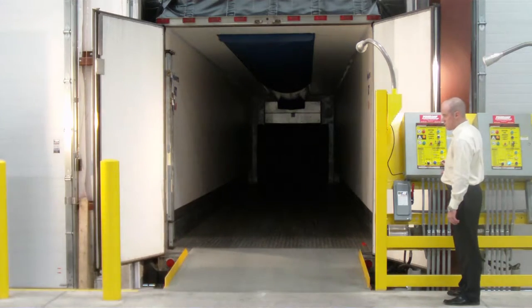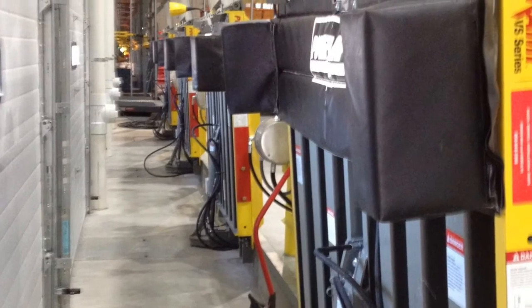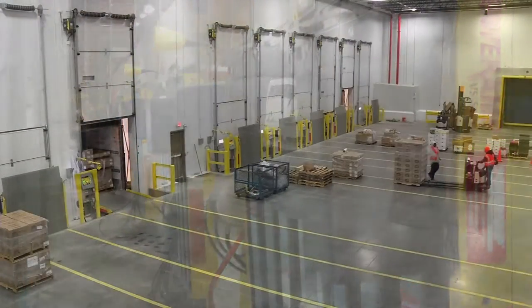Power Amp's vertical storing levelers can be installed in individual dock pits where the door pit area is notched out, or in a continuous shelf pit design. Depending on your building layout, each design provides different advantages to the loading dock area.